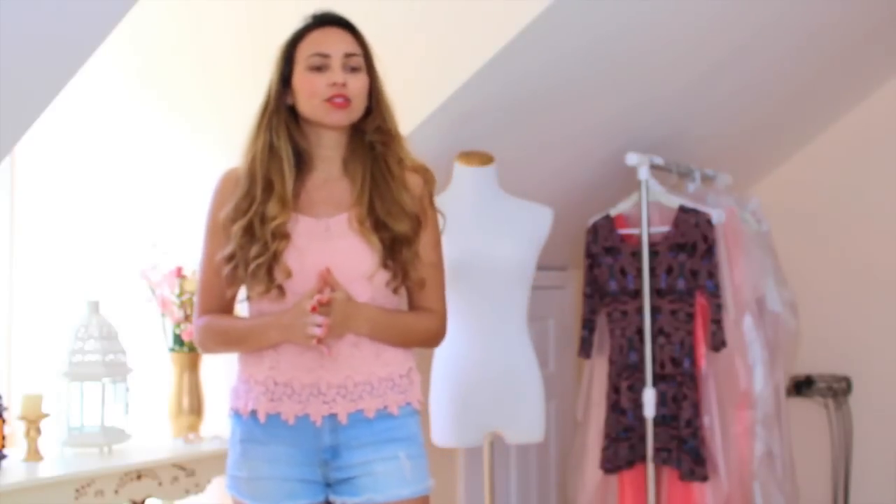Hello guys, this is Leila and in this video I'm going to show you a DIY clothing for summer. Very simple, very easy to do. All you're gonna need is an old t-shirt and a pair of scissors. I had the idea to do that myself and I think it turned out really cool and really cute, so I thought I would share that with you guys.